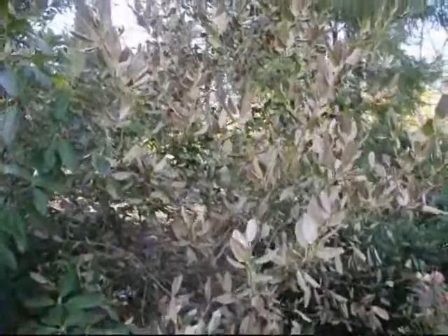Here behind me is an example of a winterburn holly. This is a Nellie Stephens holly. Many Nellie Stephens hollies got winterburn in Pennsylvania this year — this is 2014. We had a very bad, cold winter with lots of winds and many days where the high temperature was in the teens.